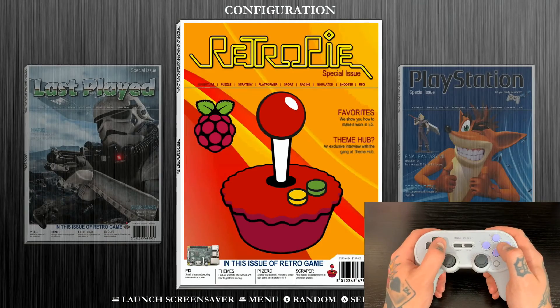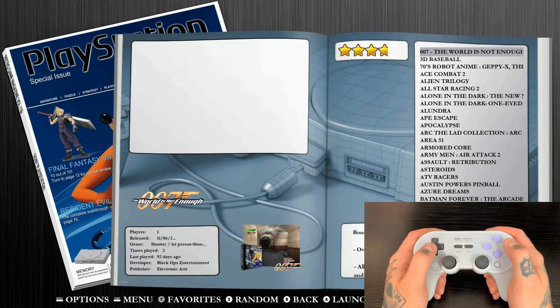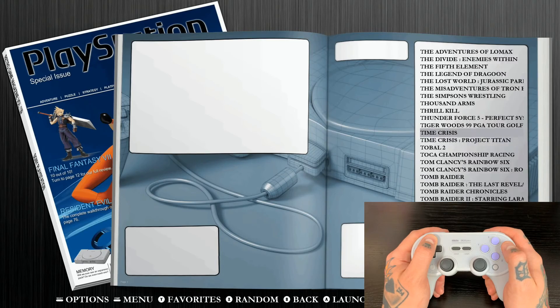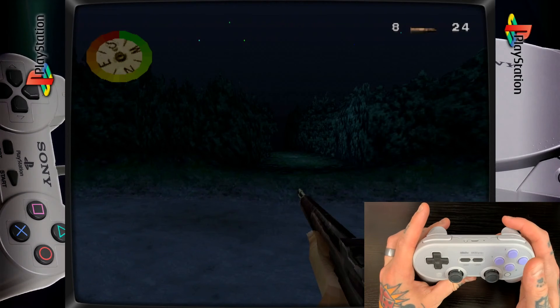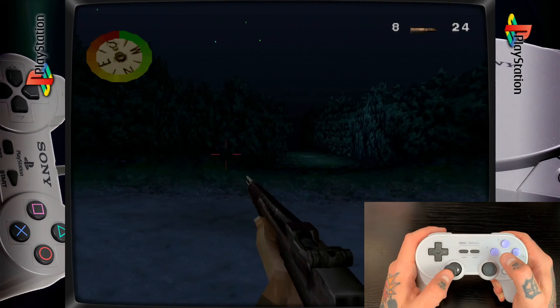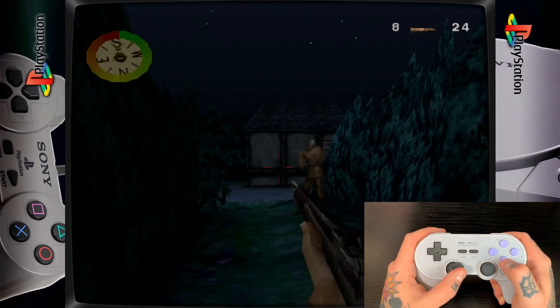Now we're going to back out and jump into a gameplay demo because we are totally done with setting this up. The right trigger button specifically does work now since we had to map it separately. I'm going to jump into a game where I know we utilize that right trigger button — that's going to be Medal of Honor in the PlayStation collection, because you use that button to shoot in this game. We'll hit that right trigger for the aiming function, and you can see we are able to use it. That mapping through RetroArch worked perfectly.